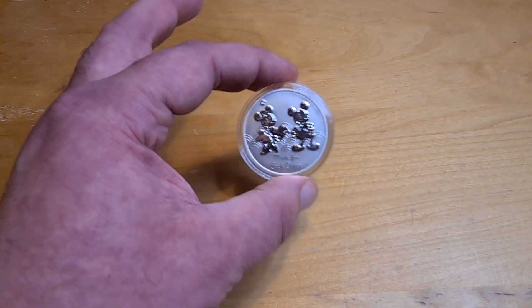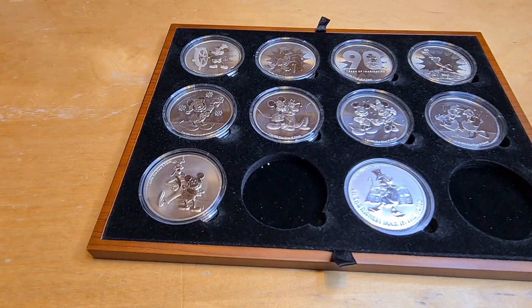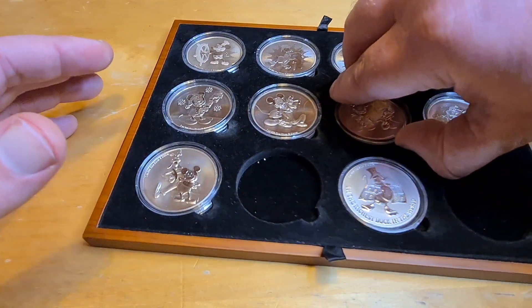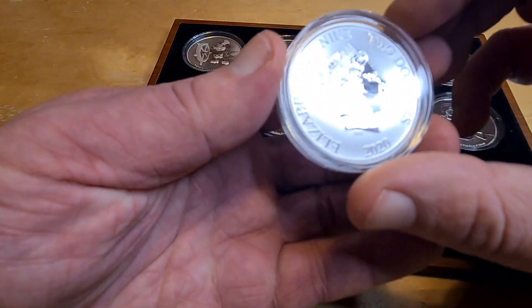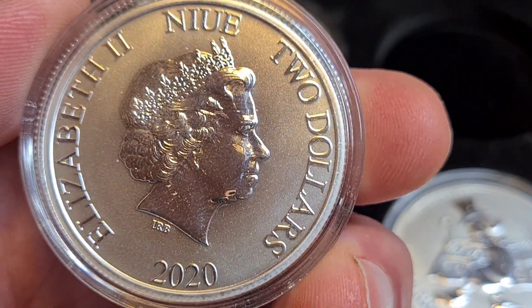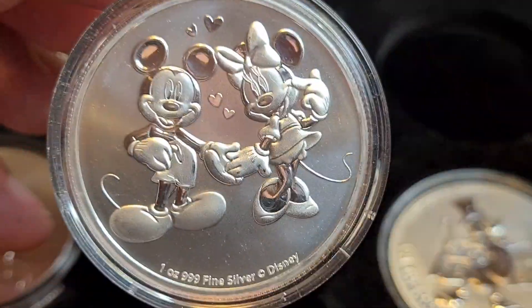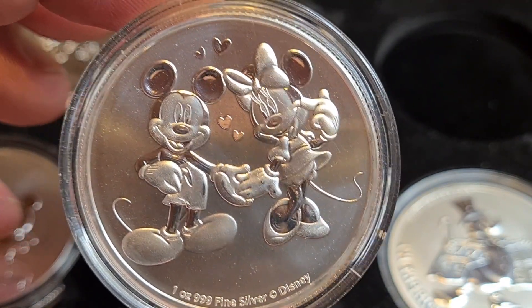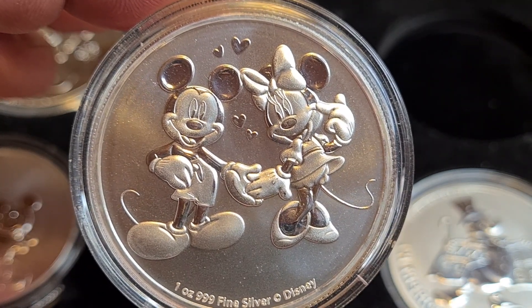I'm going to slide over to show you some of the coins I have which feature Mickey and Minnie. Actually I think there's only one that shows both of them — and it's this coin here. Let me zoom in a little bit: it has the two dollar denomination, all the way back in 2020. And look at that — you can see everything very clearly. Mickey and Minnie, perfect finish, perfect background. Yes, it's a lover's nest kind of setup.